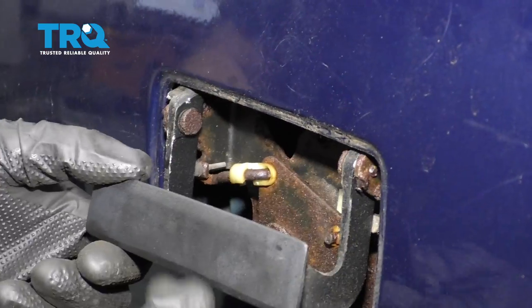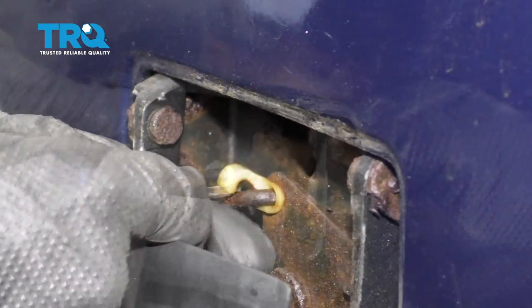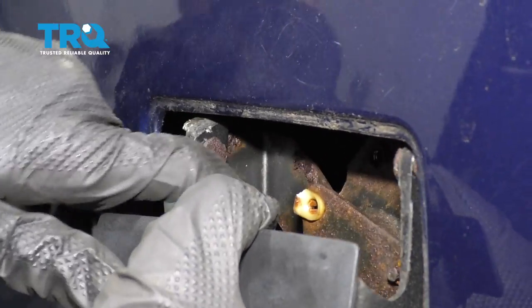Now the next thing we need to do is wiggle this around so we can access this right here. We're gonna go ahead and pop this white tab off — that's gonna unlock it. After you get that up and unlocked, we'll continue on to removing our rod from this. Just wiggle it around and it should pop off.